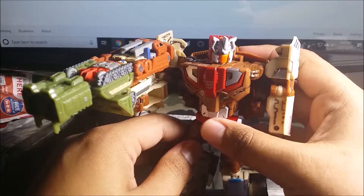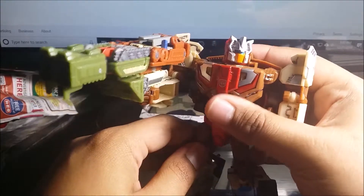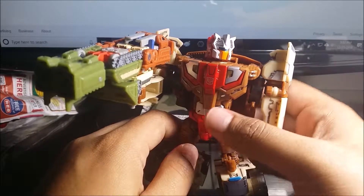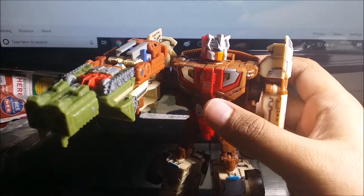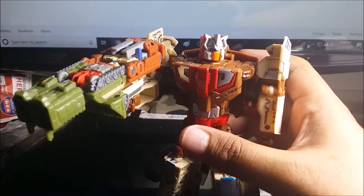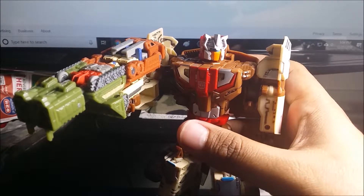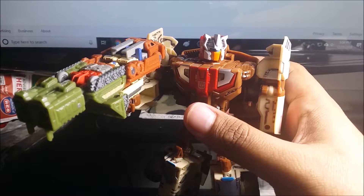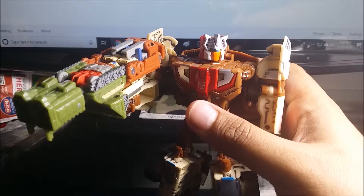I'm going to review more War of Cybertron Siege trilogy figures. If you can tell me which figure I should review next, leave a comment down below. If you want to see more reviews, hit the notification bell and subscribe to watch more videos.